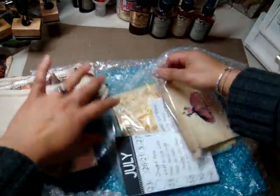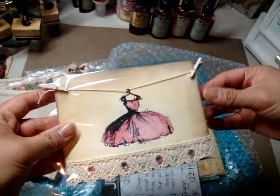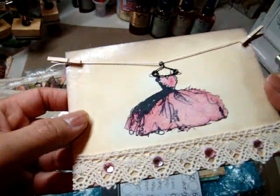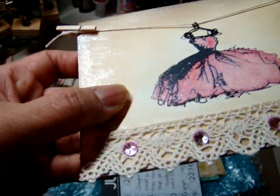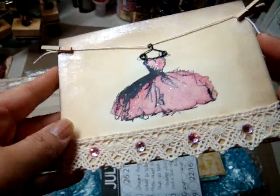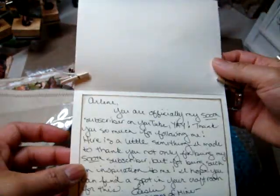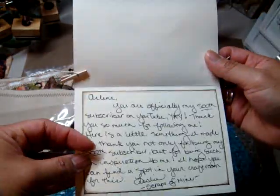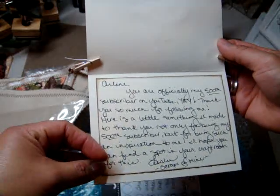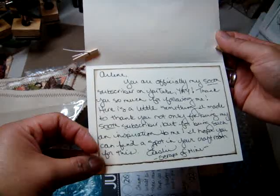Let's see what else she's stuck in here. Oh my gosh, I'm so overwhelmed right now. Oh my gosh, how cute is that? Look at how gorgeous the card is. I like how you colored it — I think she might have used some shimmers maybe. It says: Arlene, you are officially my 500th subscriber on YouTube! Yay! Thank you so much for following me. Here is a little something I made to thank you, not only for being my 500th subscriber, but for being such an inspiration to me.